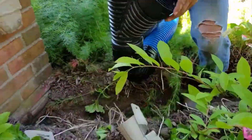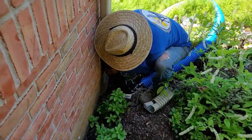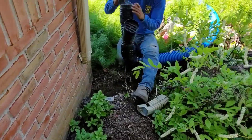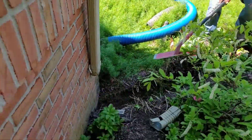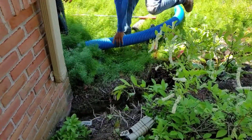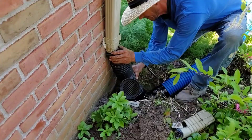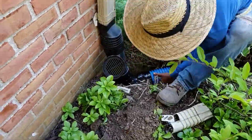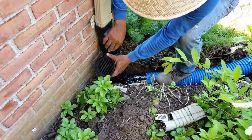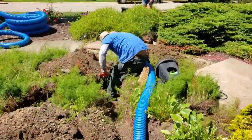To keep this working at optimal performance from the time that we install it till 10 years from now, we're putting our clean-out on so we can run a camera through it if there's ever an issue. Right now we have this gutter adapter — that's a two by three by four — because there are two by three size downspouts on this house.